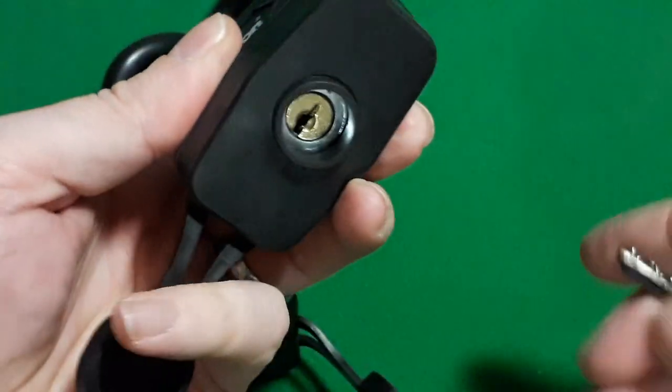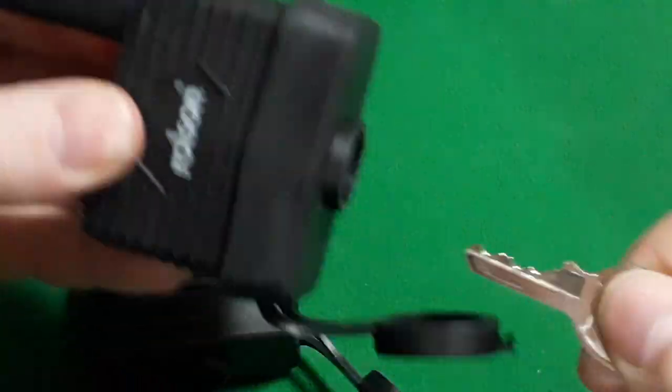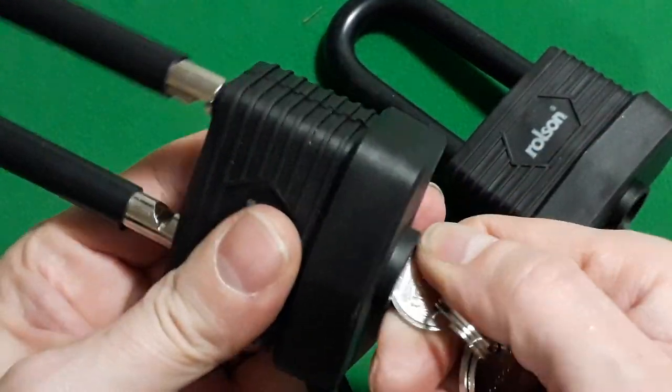Both are keyed alike, which means that when we put the key in, this opens. Use the same key — there we go.